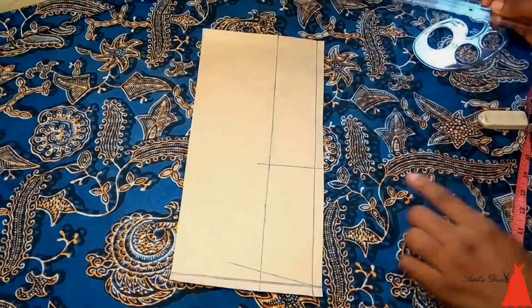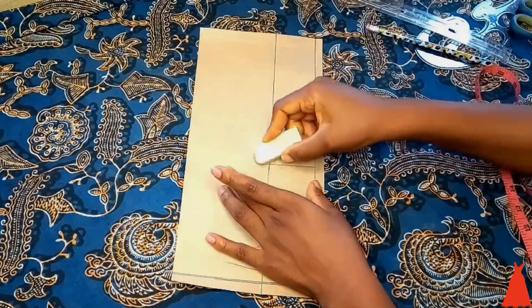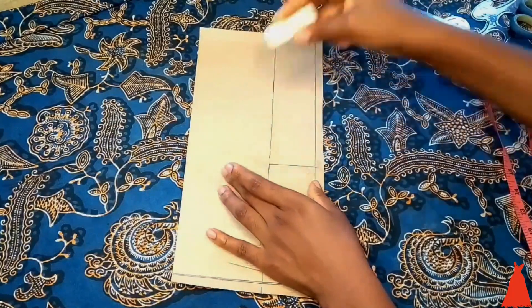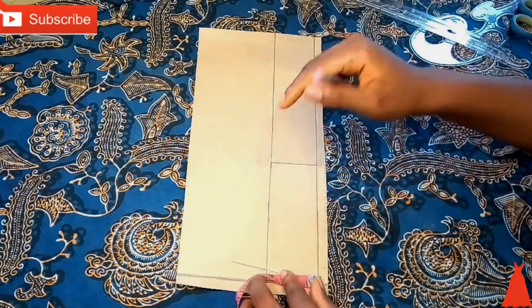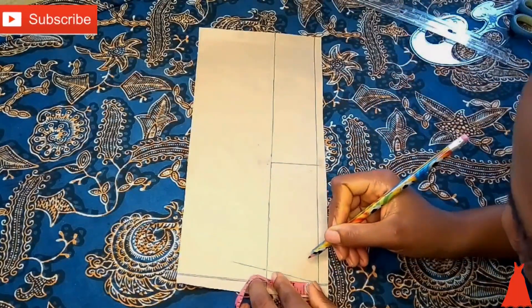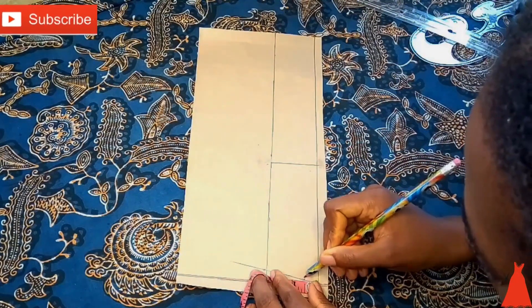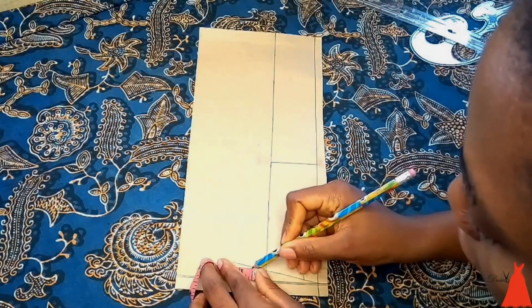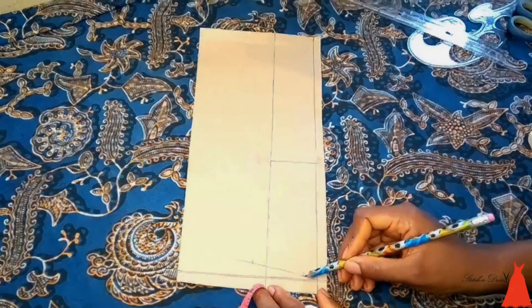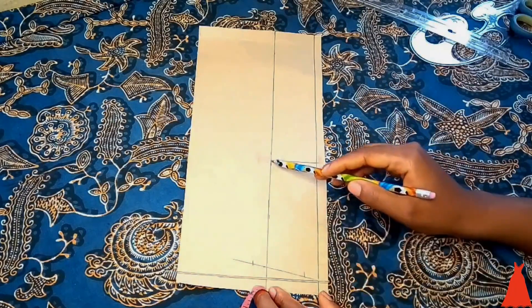I marked at 4.5 inches because I'm not curving from the exact center — I'm doing it from about two-thirds of the collar. Then I marked half an inch downwards to form the collar curve, because collars are not straight; they're a little curvy from the center. I marked half an inch on both the top and bottom parts and then connected those points to form the curve.